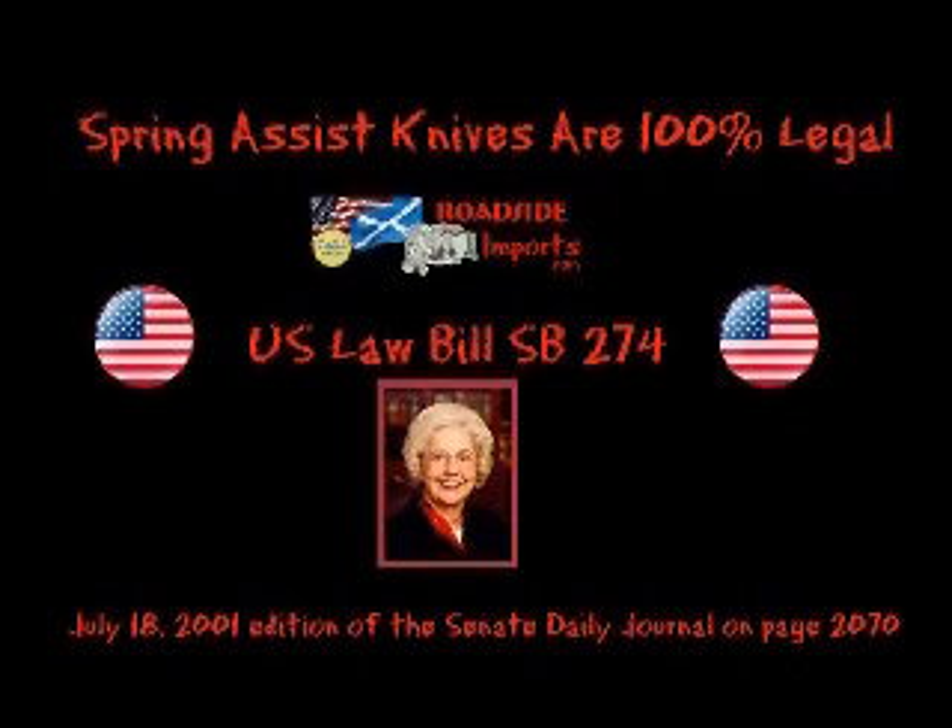In 1996, AB 3314 CH 1054, an exemption was created for one-handed folding knives. Recently, there has been concern that the language of this exemption is broadly read to apply to knives that are essentially switchblades but are designed to fall under the language of the exemption. In order to ensure that only legitimate one-handed opening knives are covered, SB 274 narrows the language to only allow knives to fall under that exemption if those one-handed opening knives contain a detent or similar mechanism. Such mechanisms ensure there is a measure of resistance, no matter how slight, that prevents the knife from being easily opened with a flick of the wrist.